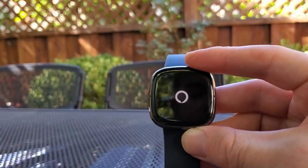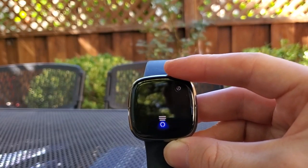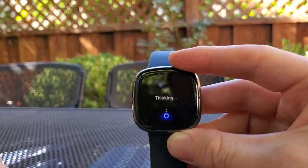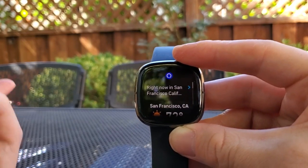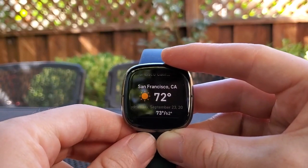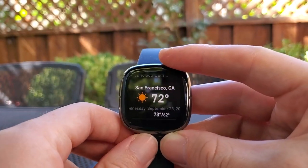So I can do a long press and ask: "What's the weather in San Francisco?" There we go — we got a weather report. You can do all the sort of normal functions you would do with your voice assistant, whether that's Alexa or Google Assistant.